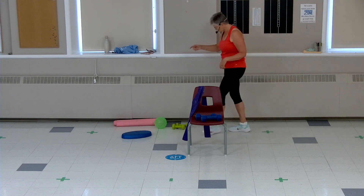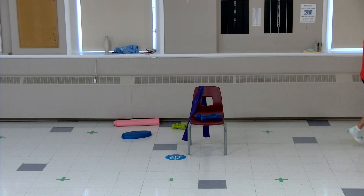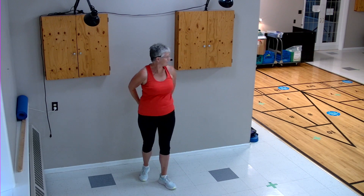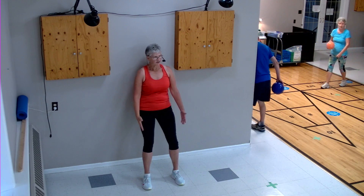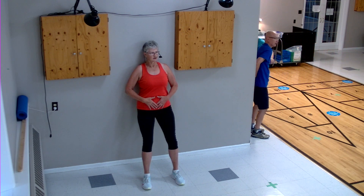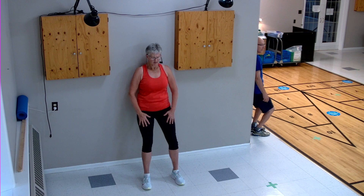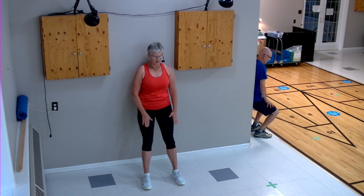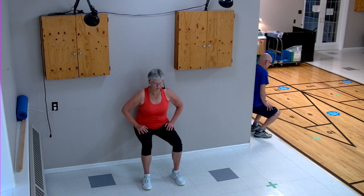We're going to take our ball and go over to the wall — we're going to do some squats. Take that ball, put it in your low back, step away from the wall. Feet are hip-width apart, shoulders are back and down, tummy tight. Down we go, back up, down we go, back up — working on those quads, those big leg muscles. Four more, two more.